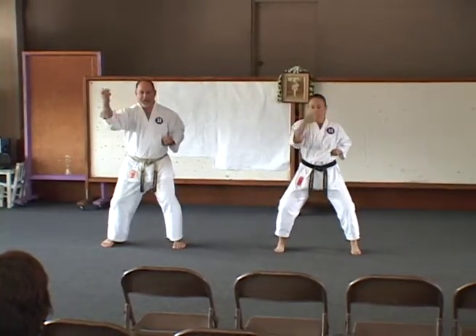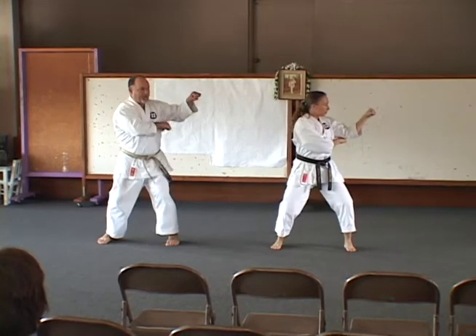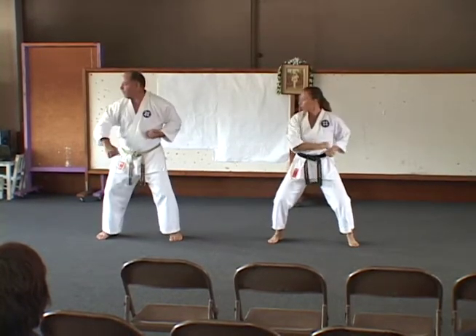The Naihanchi kata are considered to be the four kata for Shuri-te schools, Shuri being the area of Okinawa. Sometimes they're referred to as Naihanchi, sometimes as Nai Fuanchi, and sometimes as Naihanchin.